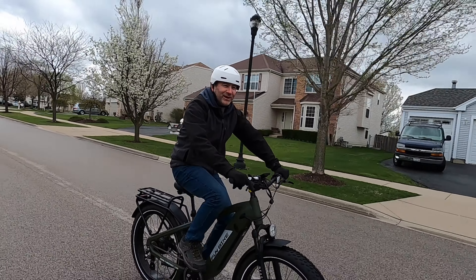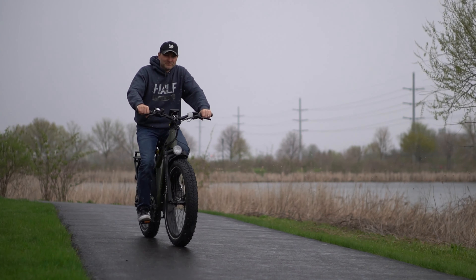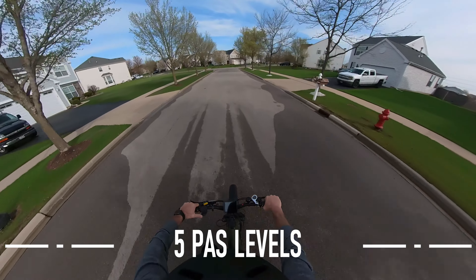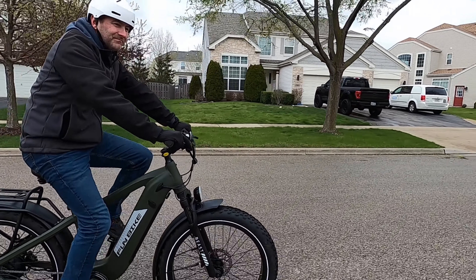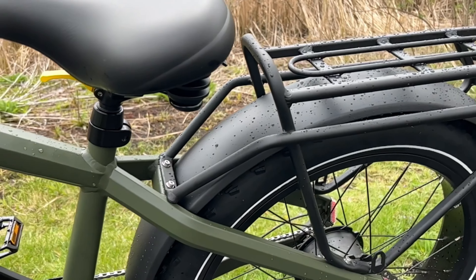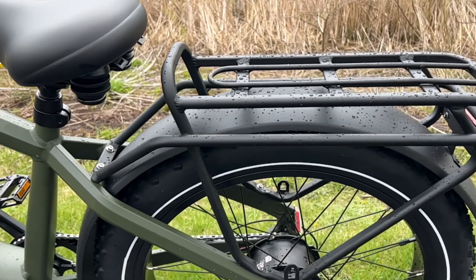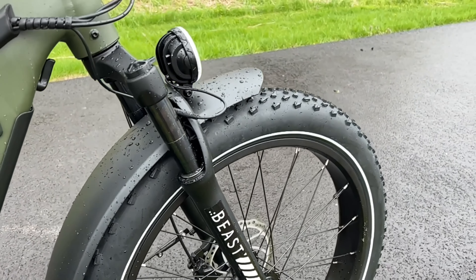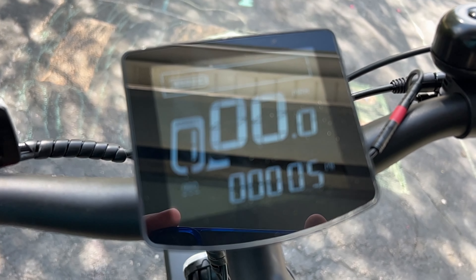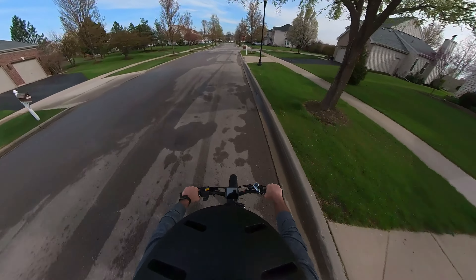This bike uses a cadence sensor versus a torque sensor. A cadence sensor basically just senses your speed and adjusts to that, whereas a torque sensor amplifies the pedaling you're doing. There are five pedal assist modes, and I found 3, 4, and 5 to be where it's really doing quite a bit of work. If you just want a little bit of assist, you'll want to ride in 1 and 2. It also has a thumb throttle, which is really nice if you're interested in not pedaling at all. The bike came with fenders — at least the rear fender installed — as well as a luggage rack over the rear wheel. It even has a nice little bell. It does have an LCD screen for basic information like speed and odometer. I found it a little dim — I would have preferred it brighter — but it's certainly readable.